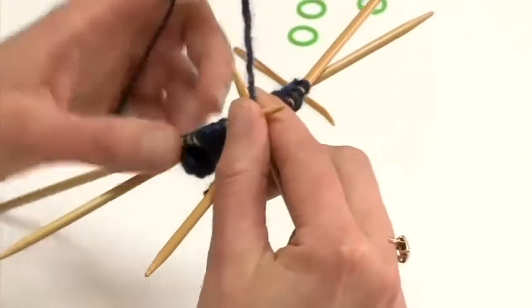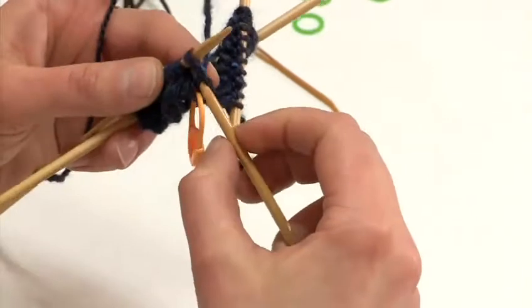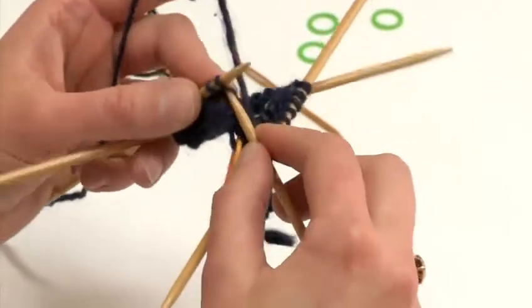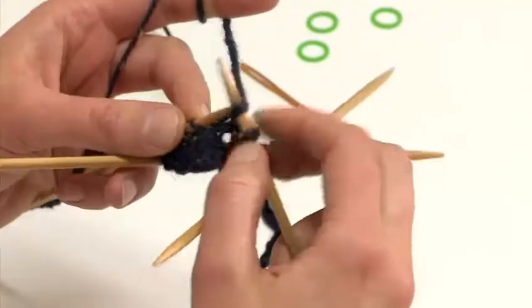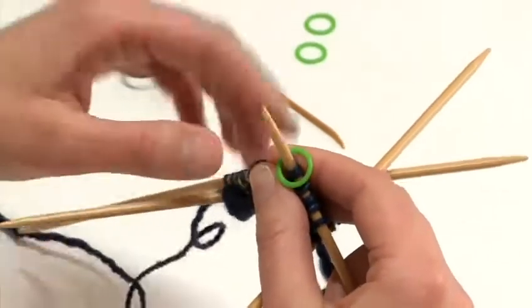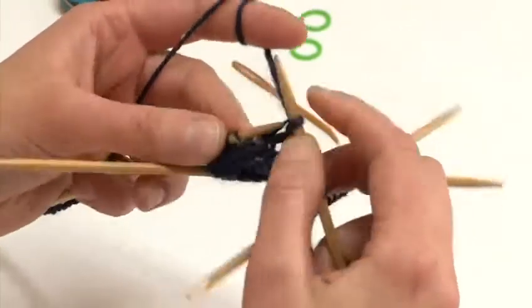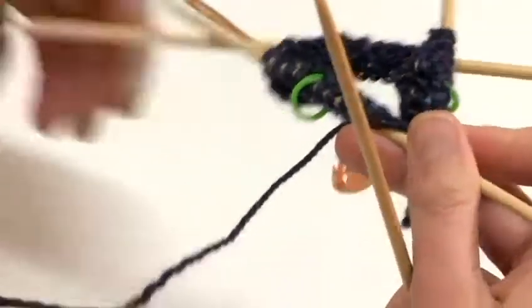I am making sure that my join between the needles is nice and tight. I am going to knit five stitches and place a marker on my needle, and then I will knit the remaining five stitches. In the next round I will start decreasing.